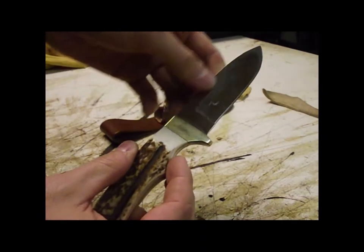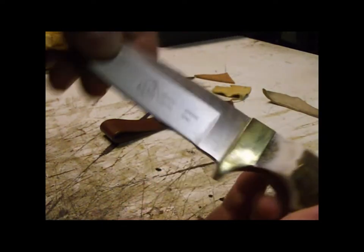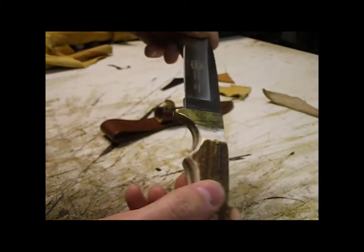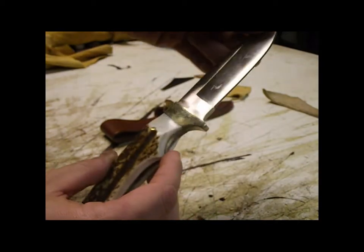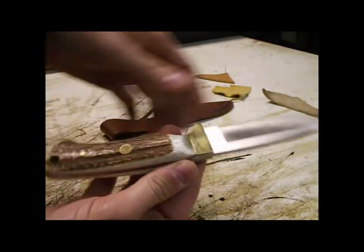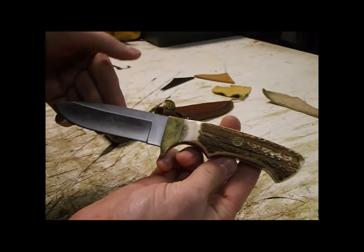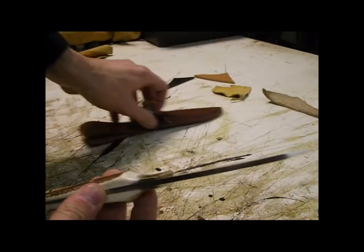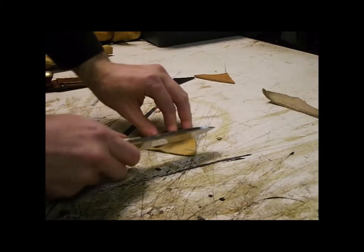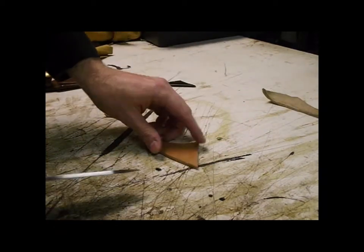The blade is German steel — very handsome knife. This would be great as a gift for a hunter or just a knife collector. Let's go ahead and cut some stuff up.